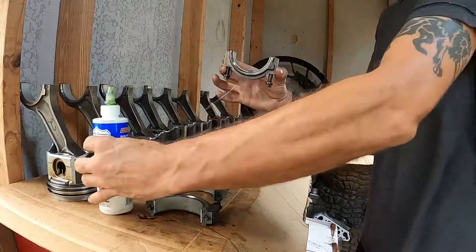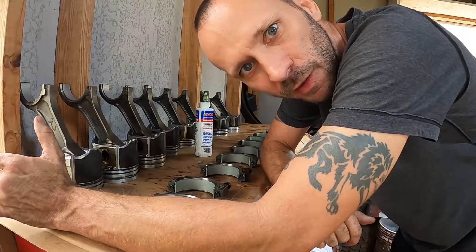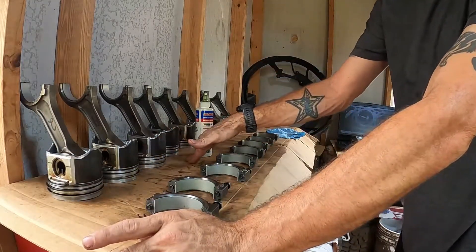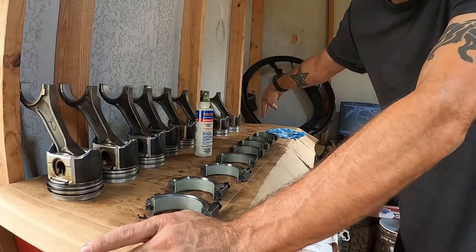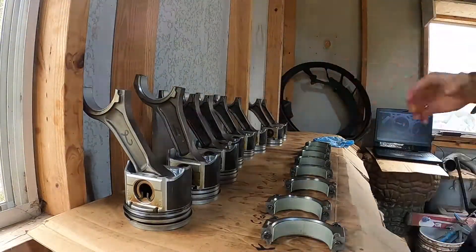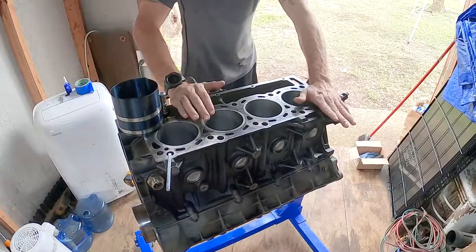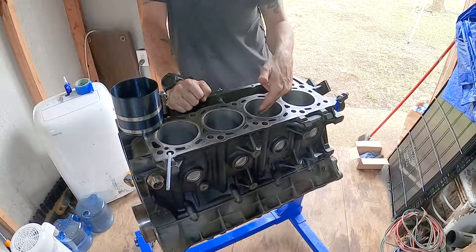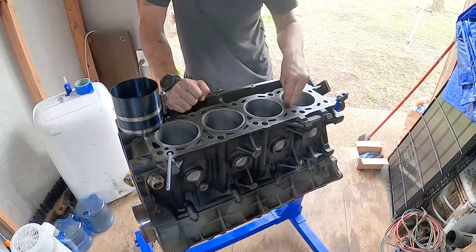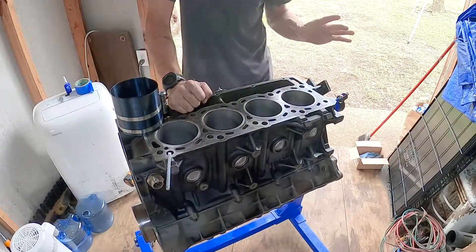I just realized you guys might be wondering how I'm keeping track of what's going where, as far as piston order two, four, six, eight, one, three, five, seven. The first four pistons are my driver side — two, four, six, eight — and then the second four pistons are my passenger side, which are one, three, five, seven. Okay, first things first, we're gonna clean the cylinder walls with a clean rag and a little bit of rubbing alcohol, then we're going to oil them. I'll put in the first piston after the time lapse.